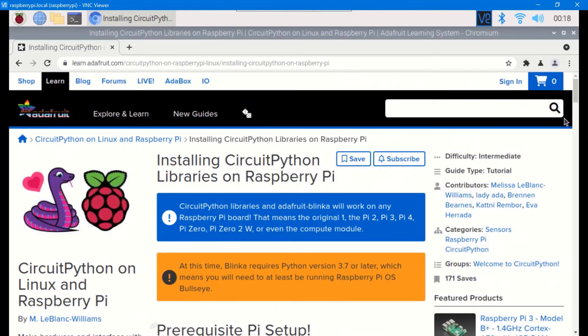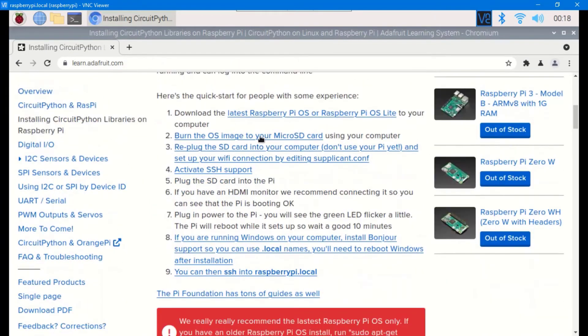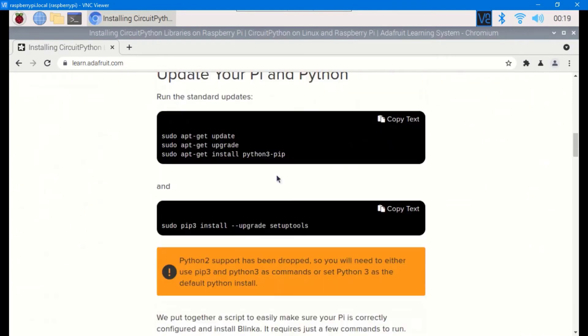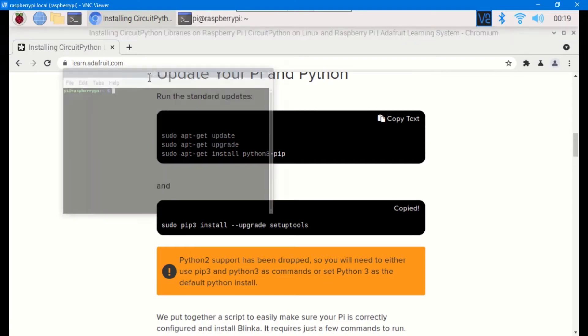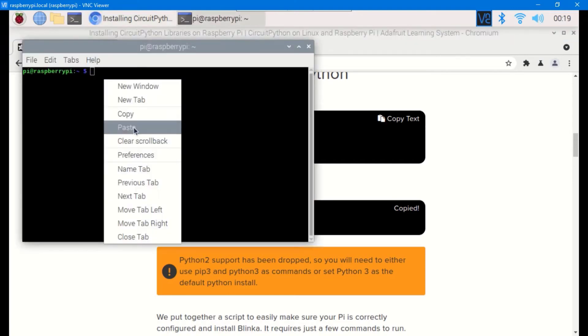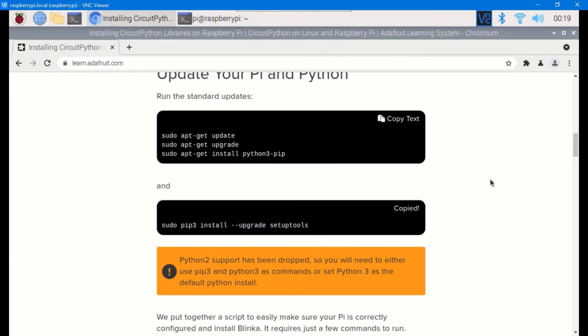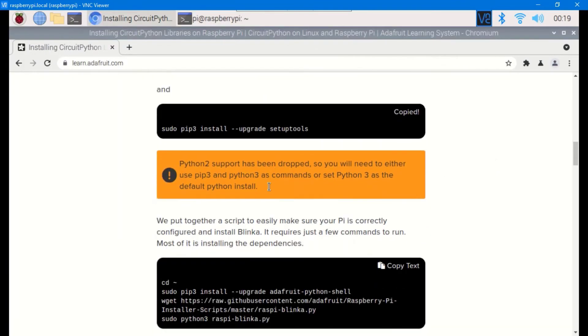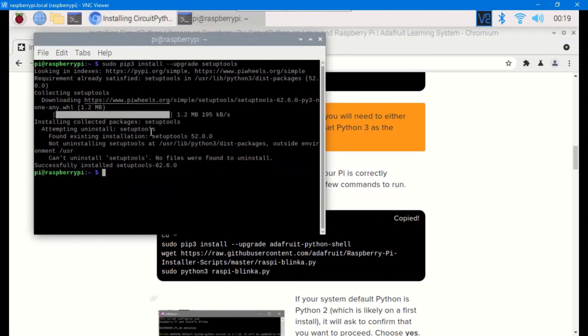The first step is to set up your Linux board to use CircuitPython libraries. Click the link 'Set Up Your Linux Board for Using CircuitPython Libraries'. On that page, install the setup tools — click the copy button and paste the command into your terminal. Run it, then scroll down and grab the next script and run it in your terminal as well.